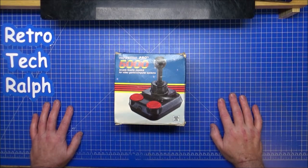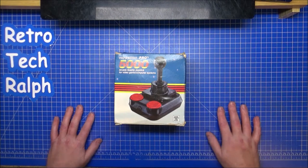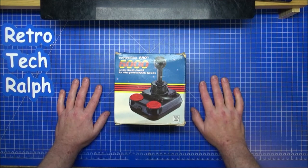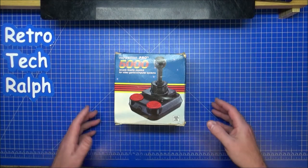Hi guys, Retro Tech Ralph here. I've got a brand new unboxing for you - well, not really, but you know what I mean. I've been trolling around the internet, around eBay, trying to find one of these Competition Pro 5000 joysticks.